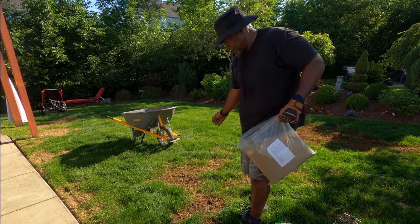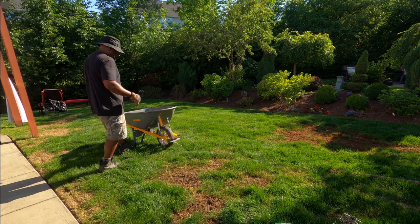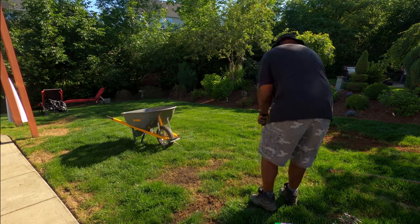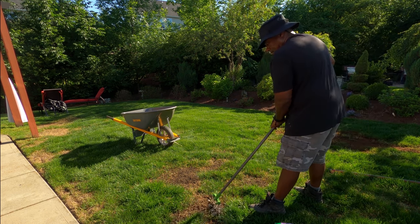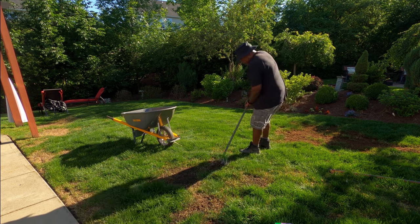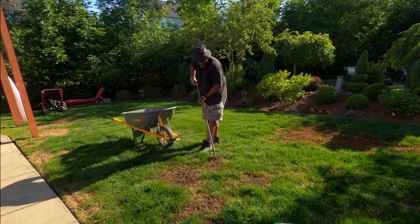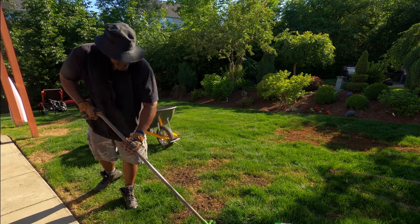Once I put the grass seed down, I like to add a little topsoil to it. I put topsoil over the grass seed before I take my weasel and till it in a little bit. This is one of the most important steps to putting grass seed down in bare spots. You take the garden weasel — or a rake or whatever you have; I got mine from Home Depot — and you just lightly till in the grass seed. You're not trying to push it down four, five, six inches. You're just lightly covering it up and tilling it in with some fresh topsoil and the topsoil already there.